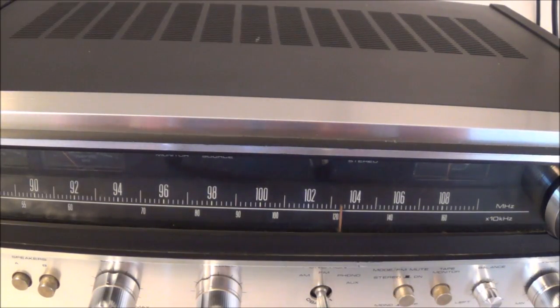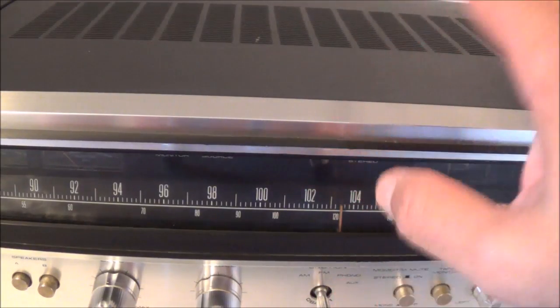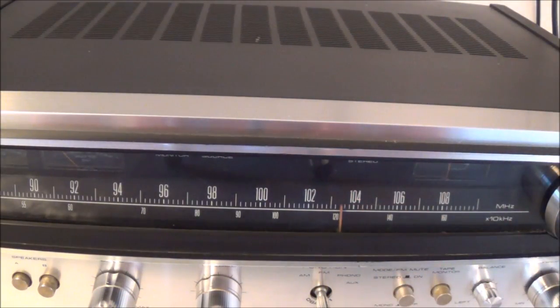Hello and welcome. Today I'm going to be working on another old Pioneer stereo receiver - this time we've got an SX-590. Not too long ago I worked on the SX-690, so I think this is the version that puts out 20 watts per channel. I believe it came out the same year, which would be 1978, and I'm guessing it also has these integrated circuit power packs for the output amplifier.